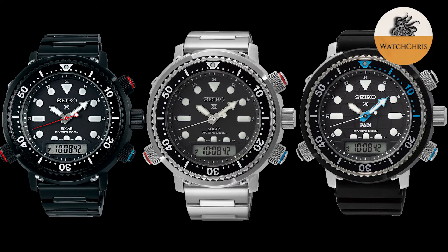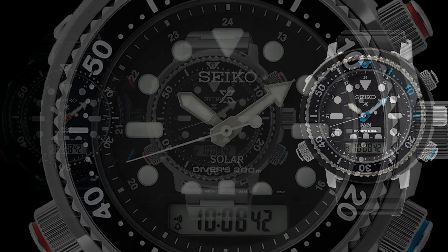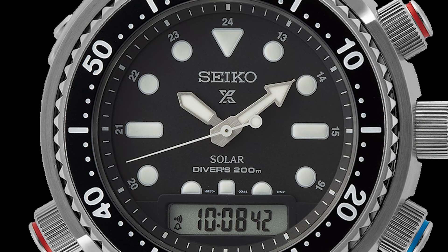These are coming in at around $700 to $800 depending on the version. The fully PVD coated limited edition on a bracelet is on the higher end, while the rubber strap version is on the lower end. Around that $700 to $800 range is expensive considering you're getting a hard lex crystal. I pretty much say that with almost every Seiko video — they continue to provide hard lex crystals in this price range.